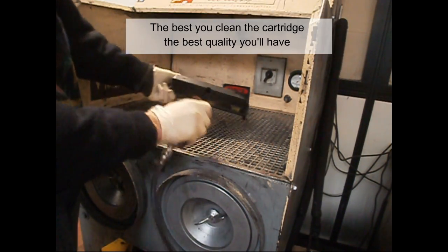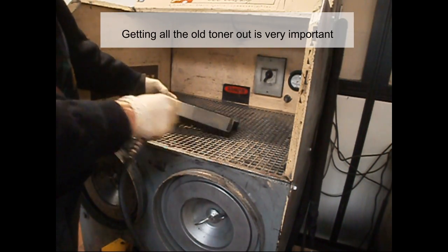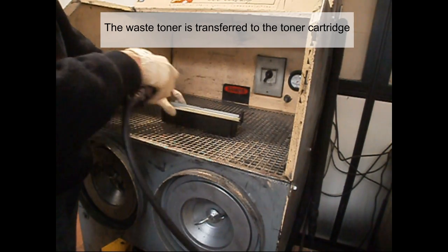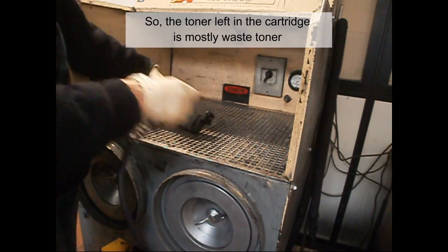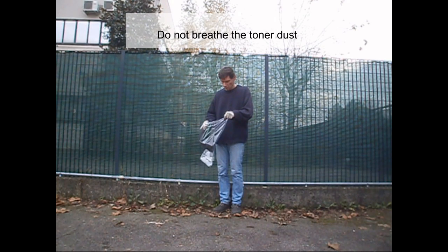The better you clean the cartridge, the better quality it will have. Getting all the old toner out is very important — the waste toner is transferred to the toner cartridge, so the toner left in the cartridge is mostly waste toner. You can also clean the cartridge in open air, but do not breathe the toner dust.